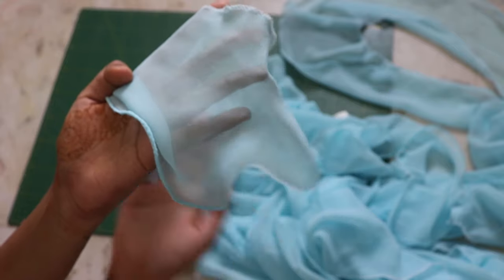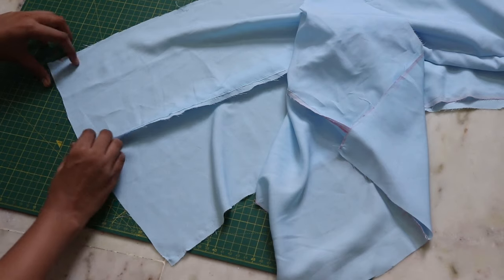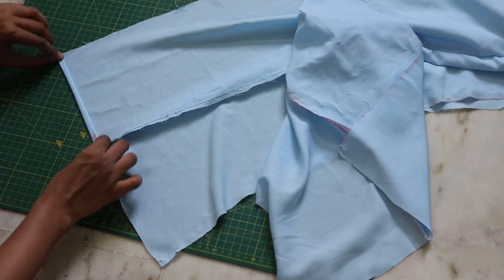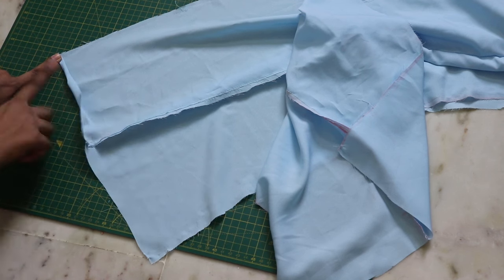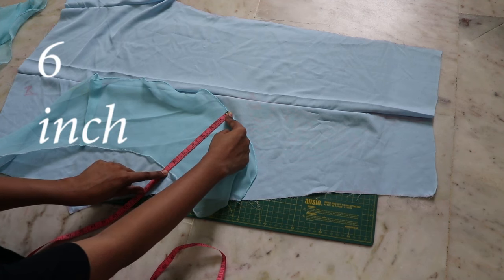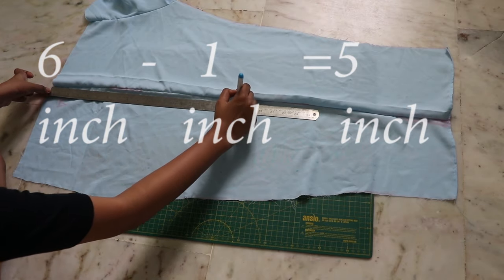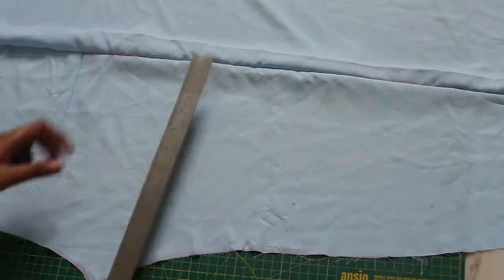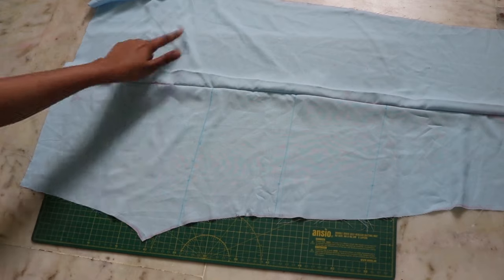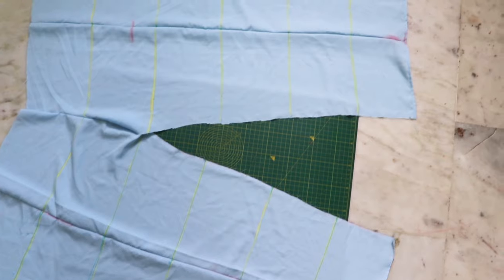To hem the bottom I use a beading technique which is mostly used in saris, and for the top I used an overlock technique. Before adding the ruffles, hem the bottom of your pants by double folding it and close it with a straight stitch. As you have hemmed the ruffles, the size of it will reduce — measure it again, minus one inch from it, and then mark it on your pants and draw a straight line.